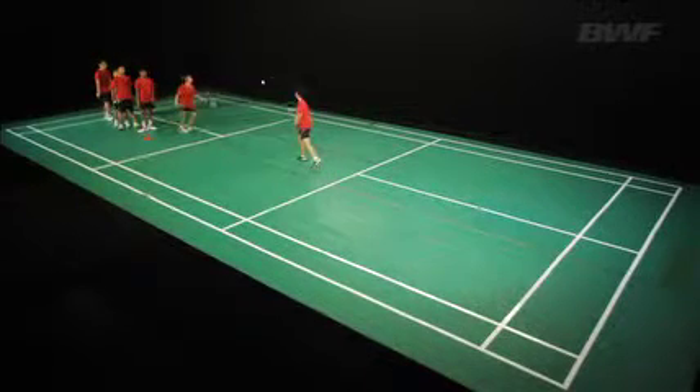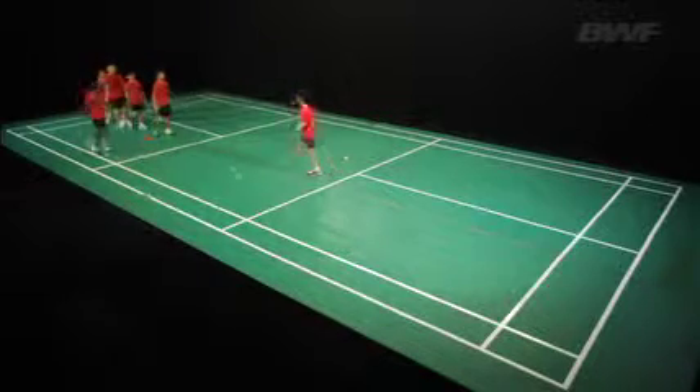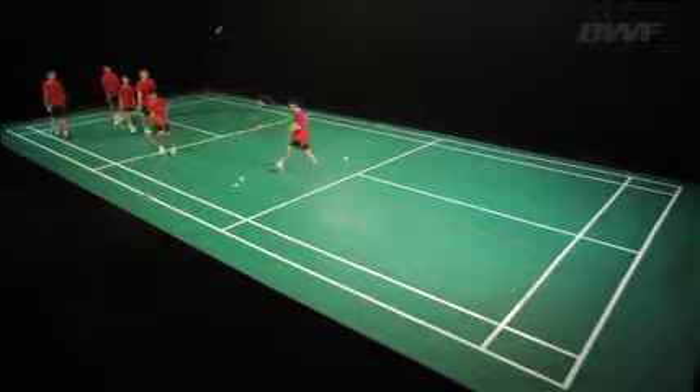Pupils work in groups with one feeder. The feeder throws the shuttle to the forehand side. The player chassis to forehand and hits the shuttle using a basic V grip.